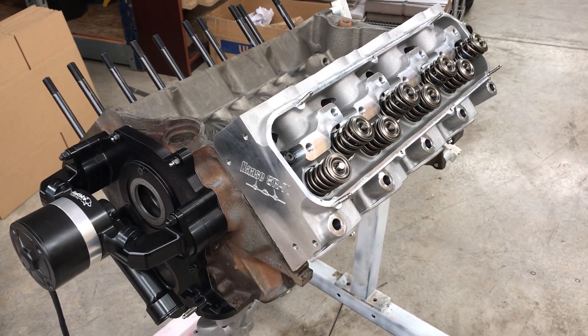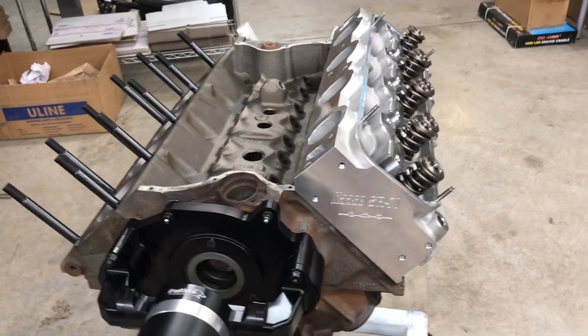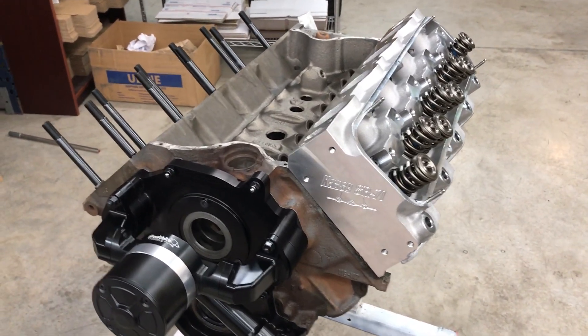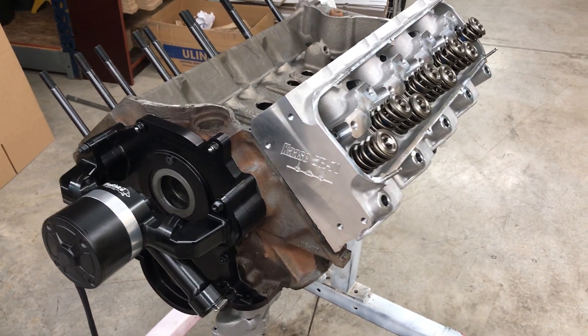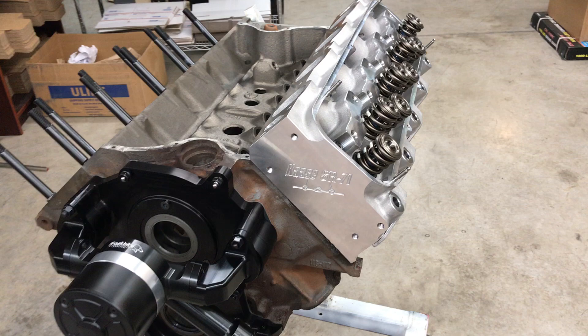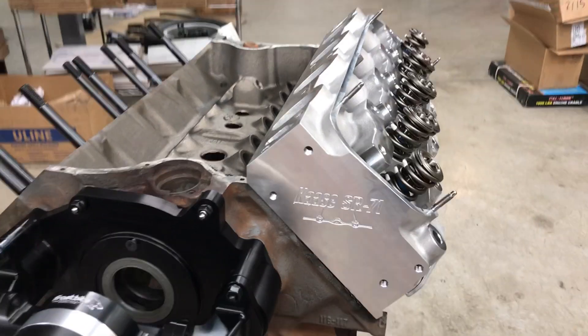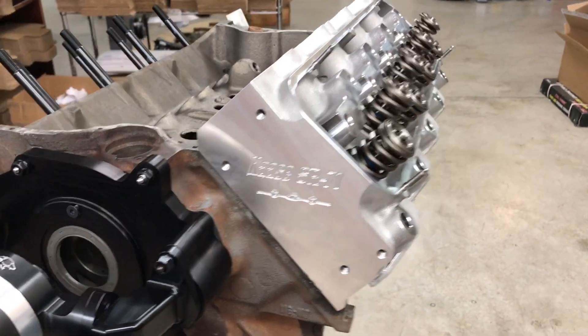Hey it's Andy, AR Engineering. We're starting a new engine build here that I think is going to be pretty interesting. This is a Ford 460 block — it's a 1979 truck block and we're going to bore and stroke it to 521 cubic inches, and we're going to use the Qazi SR-71 heads.